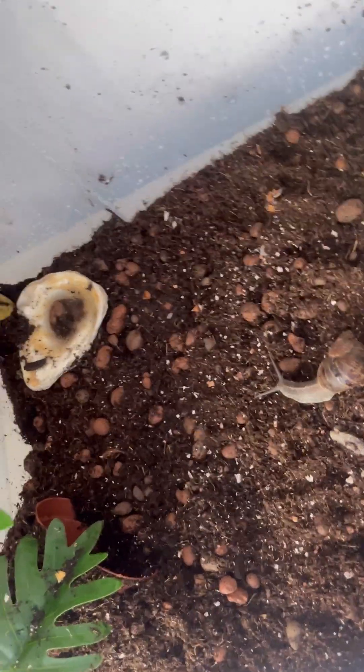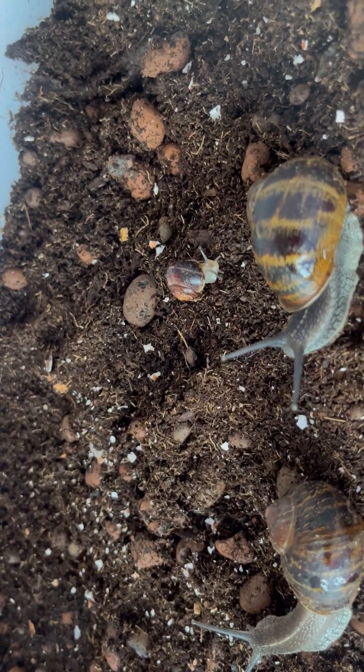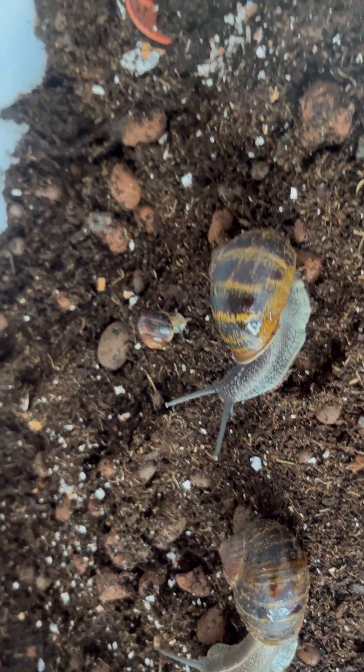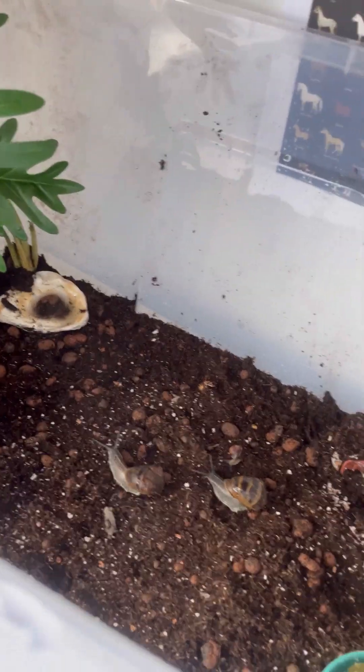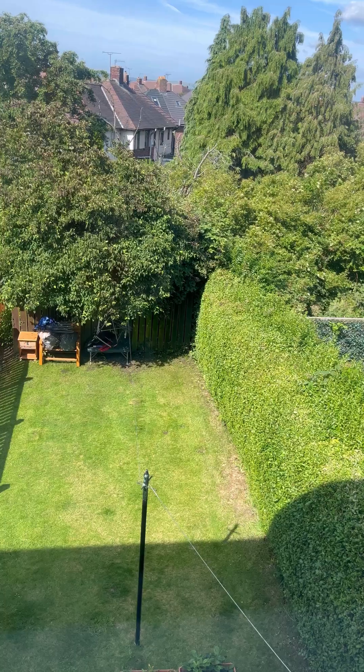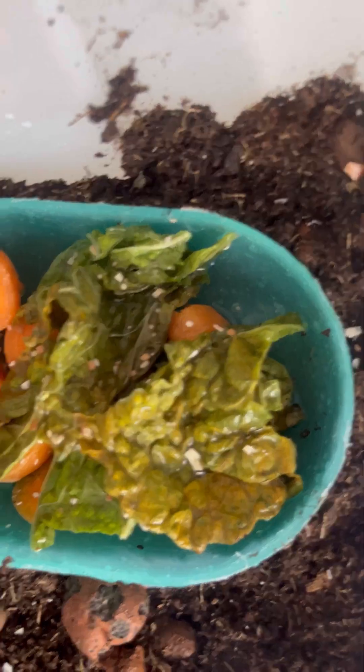I did the wrong thing and released the eggs back into the wild. I had loads of these snails and I just can't remember the breed name right now. I shouldn't have released them because once you've kept snails in captivity for even a couple of days, you cannot release them back without quarantining them first — they could spread diseases to other animals in the garden.